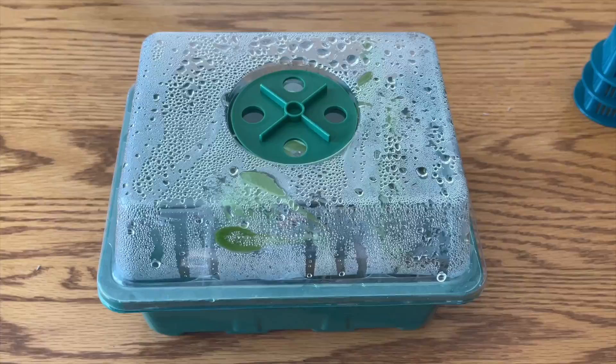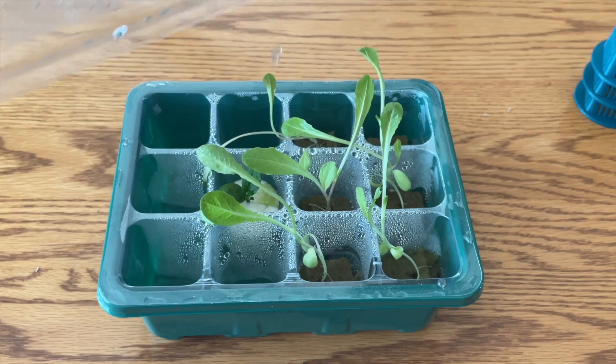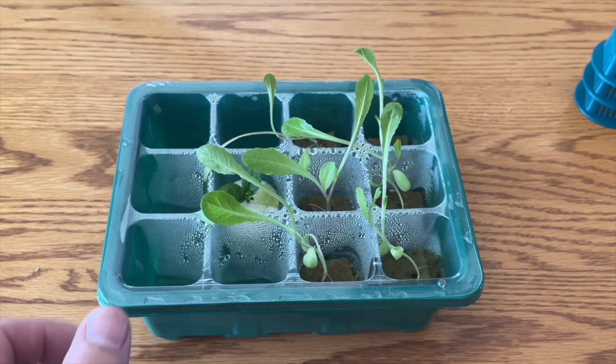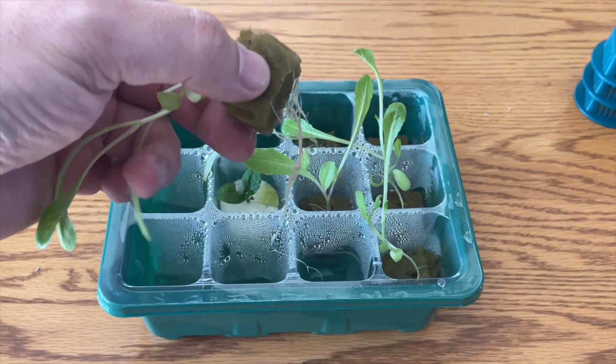Pop the tray on a warm sunny windowsill. What we've got here are some that have been on this windowsill for two to three weeks, and as you can see they're really nice and tall with a decent little root structure already going. We're going to get these straight in.